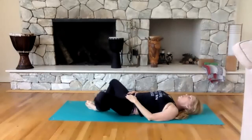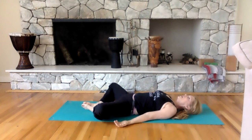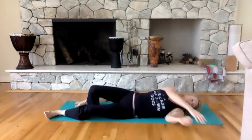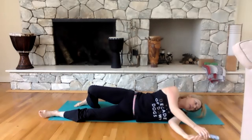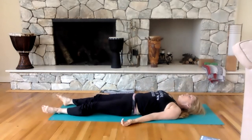Bring your soles and feet together, drop your knees open, and just feel that stretch. We're getting ready for what in yoga we call shavasana, which is when we relax and restore. Place palms up, arms on the floor, open one leg at a time to the floor, and close your eyes. As you close your eyes, we're going to start bringing everything down.